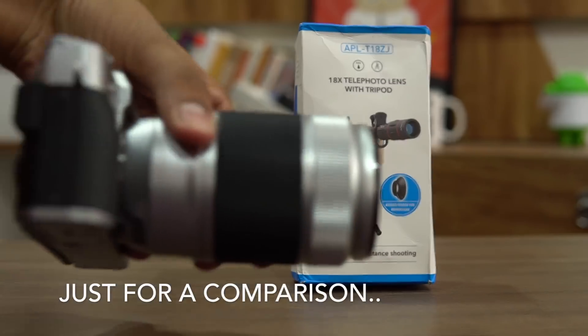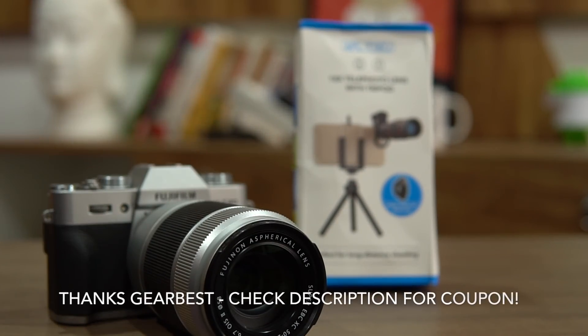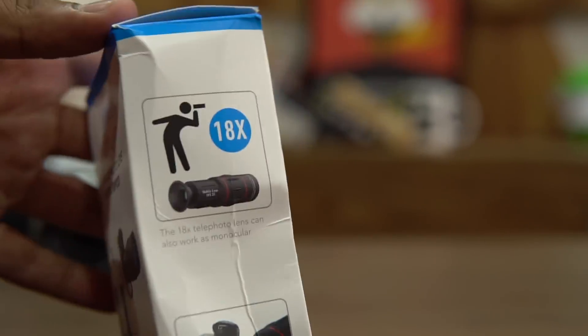We would like to thank GearBest for sending this unit for us to test and review. Alongside this, you'll also get a coupon code if you're interested in buying one of these lenses at a discounted price.